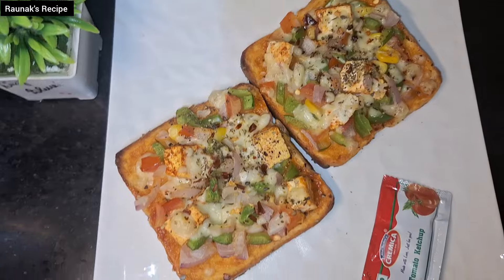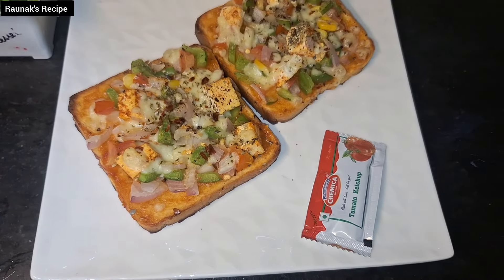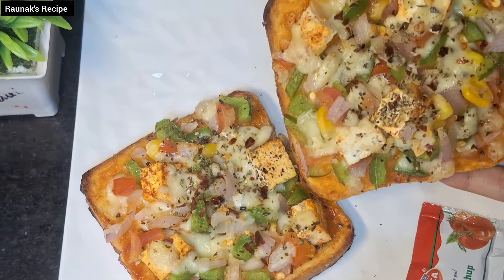This is our quick and easy veggie toast made in an OTG oven. You can enjoy it for breakfast or as a light evening snack.